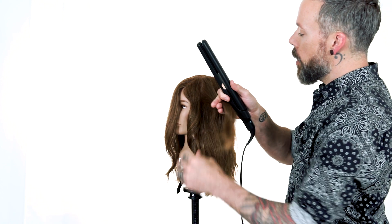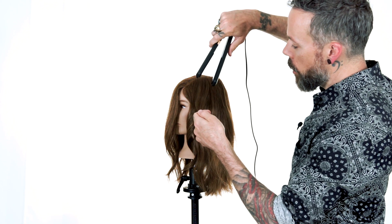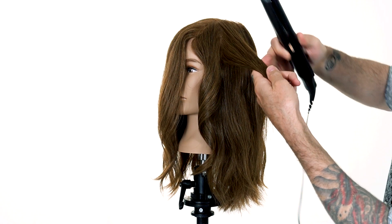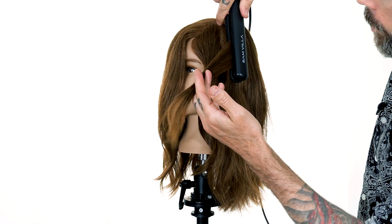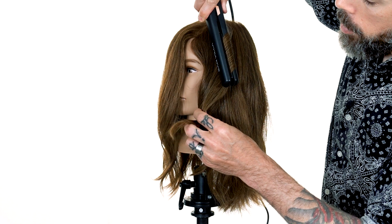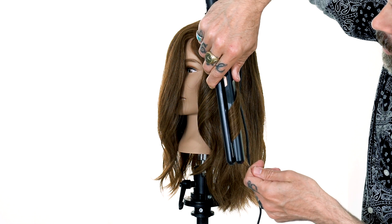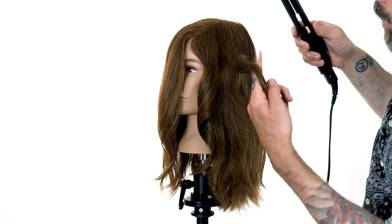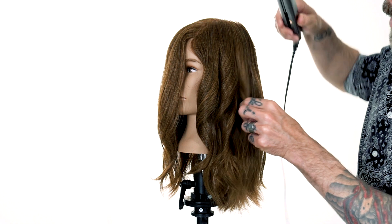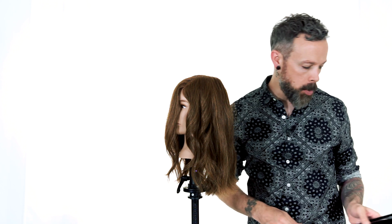So we're going to do as similar of a process as we can. We're going to come over the top — we curled towards the face on that side, so we'll do that same thing here. We're going to take the iron and just give it a twist, keeping the hair flat, and we'll lead those ends in. This is going to give us about as close to that curling iron result as we can get. We can't really just wrap the hair around the flat iron — it's not going to do much. So these are going to be the most similar curls that we can get.